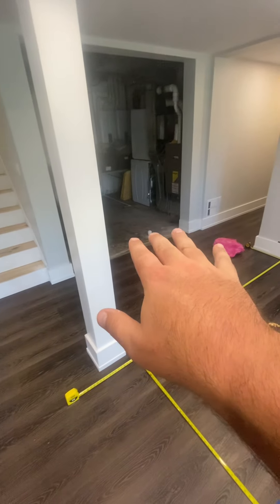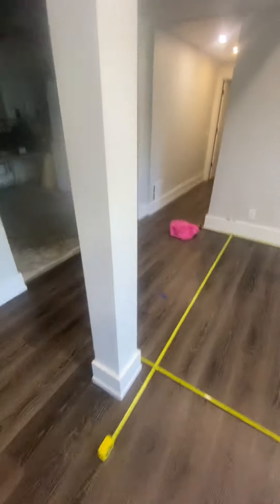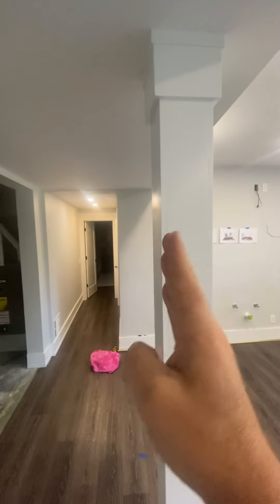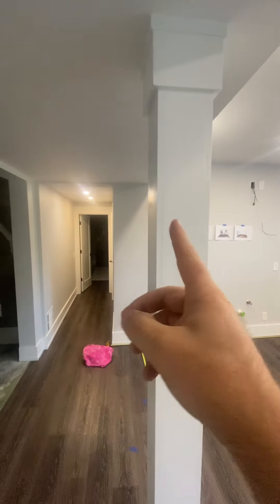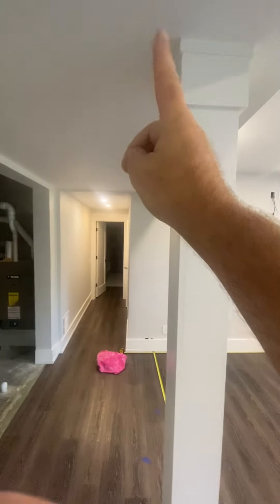That'll also house the upper level cabinet countertop. We've got all the panels and everything coming from Eric. All this trim and everything will have to be taken down. This post I'll probably just leave in place and build one next to it slightly, since it's supporting more towards the main beam up top.